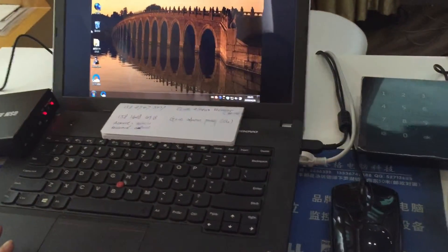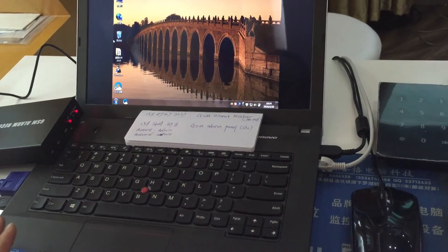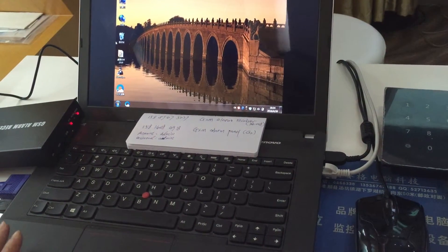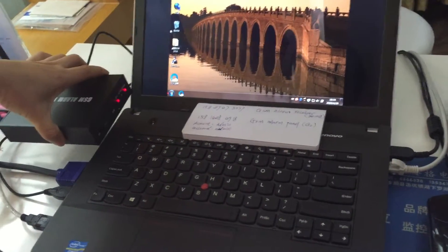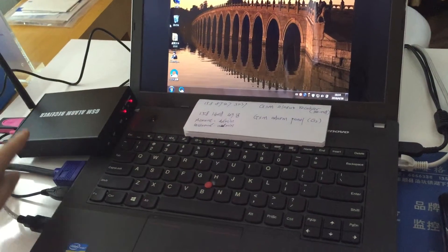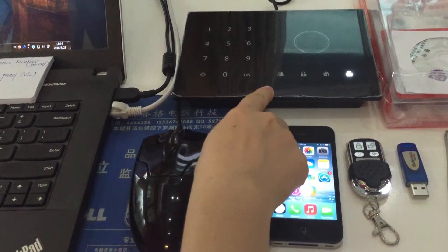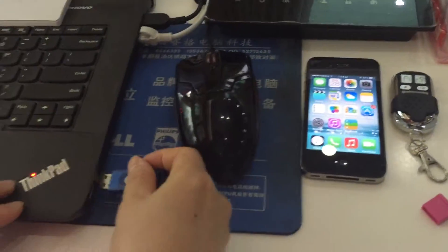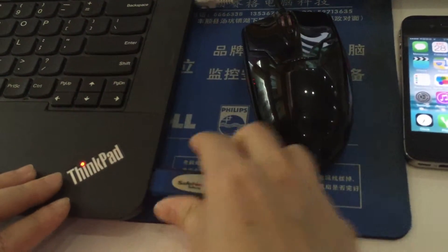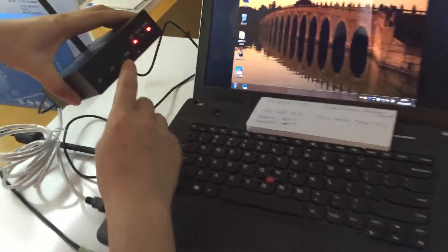Let's study how to install the alarm monitoring system. Before we start, please prepare all the tools you need. First, confirm you already have one GSM receiver, one mobile phone, one remote controller, one GSM alarm system panel, the software, and a dock.